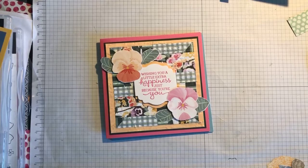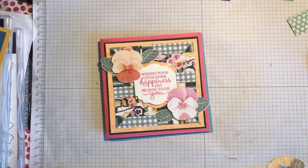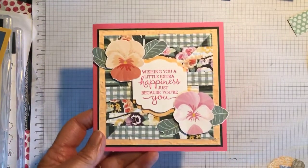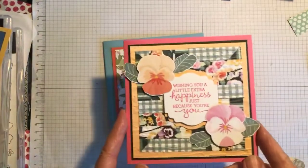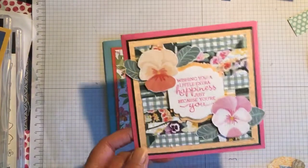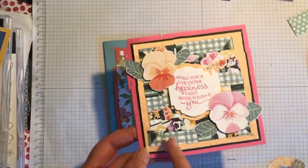Hi everyone, today I'm going to show you how to do a quilting technique for a card. I think I've done this before but not with this particular card. So this is the first one I did. I did see a YouTube video of this but I can't remember who the demonstrator was. Here you are, this is the finished card using the Pansy Patch suite — the designer series paper and also the stamp set — and there are the quilted pieces behind. I used to do quilting actually, so I really enjoyed doing this. And this is one using the peach set, the designer series paper, and I cut these two pieces out of the designer series paper.